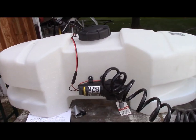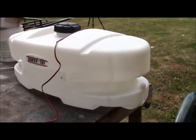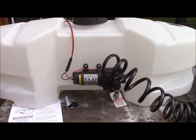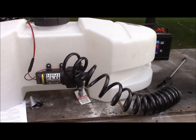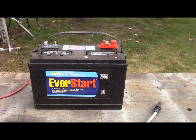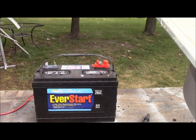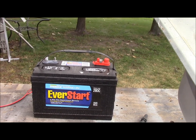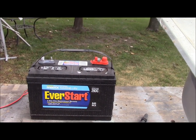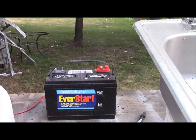I bought a 30-gallon tank from Orscheln's — it's a Country Tough, holds 30 gallons of water. It's got a high-flow gold series two-gallons-per-minute pump on it. I don't know if that's going to work for what I need, but we'll see. I also bought a premium deep cycle Power Max marine and RV battery from Walmart — it's a 29 DC with 845 cranking amps. I wanted the most cranking amps to run the motors, coffee maker, TV, and computers. I'm also going to hook up my solar panels to it.